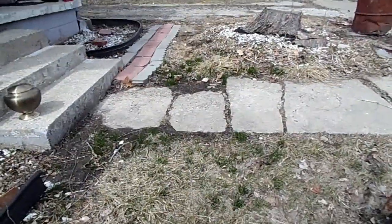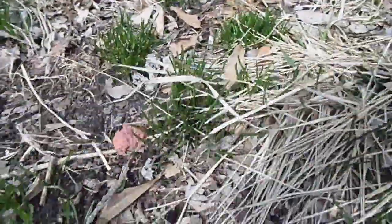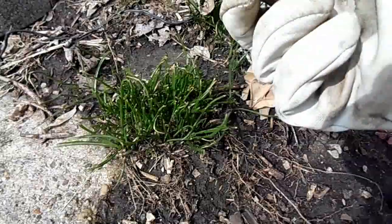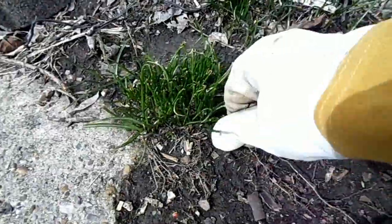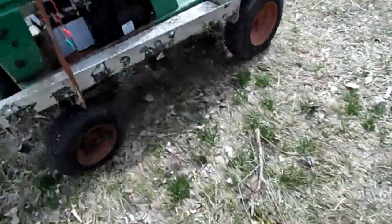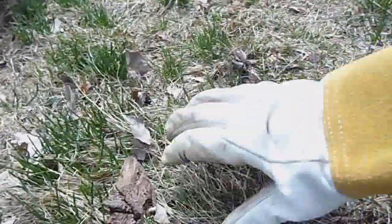Look at that. Grass. Well, it's official. Spring is now officially here. Yep, that's grass. I didn't know if that might be onions. You can see the green little tufts coming up through the ground. I can't wait for this to all be green, then I can start mowing again.